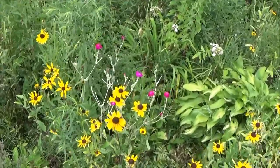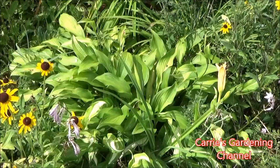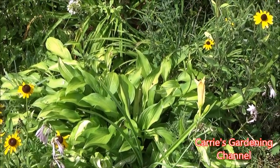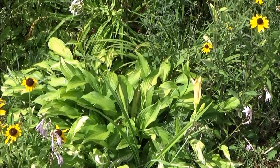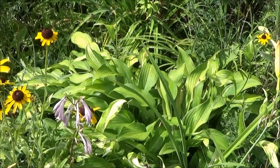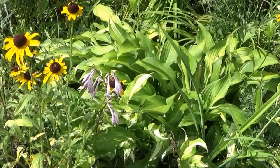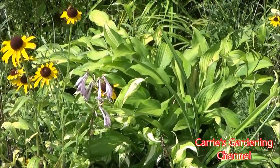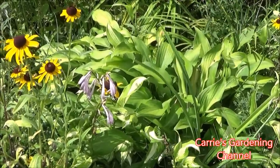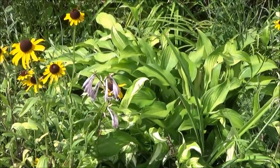We also have our rose campion blooming back there. And here's a beautiful hosta — if you're looking for a plant for the shade, hostas are great. They do bloom, sending up stems with beautiful purple blooms that kind of remind you of a fairy garden, giving a whimsical feeling.